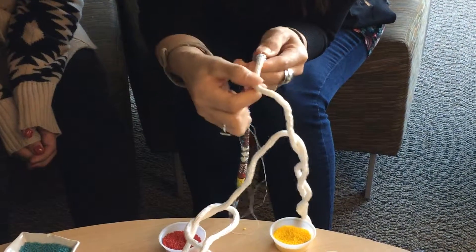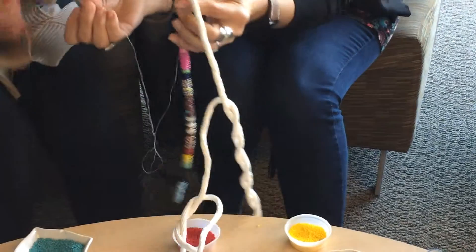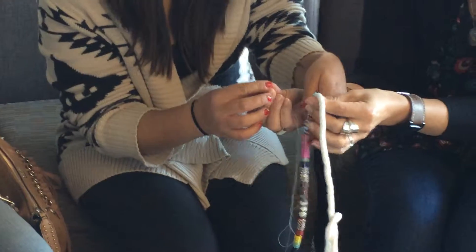And then you start adding your beads and go through the next turquoise. So this is where you could pick up a different color? Yeah, if you want.